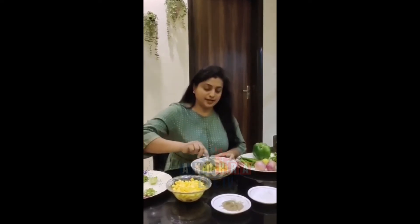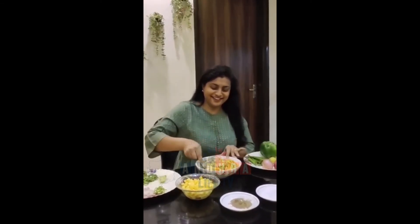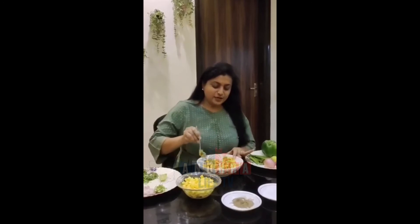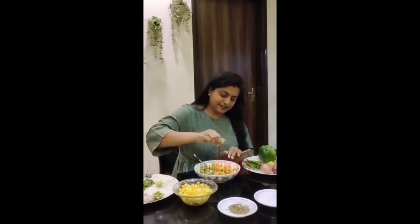Mix and mix. Then one lemon, half squeezed. And now mix everything together.